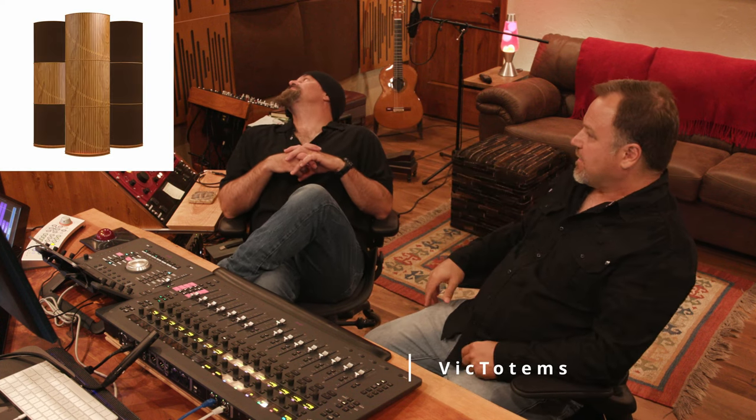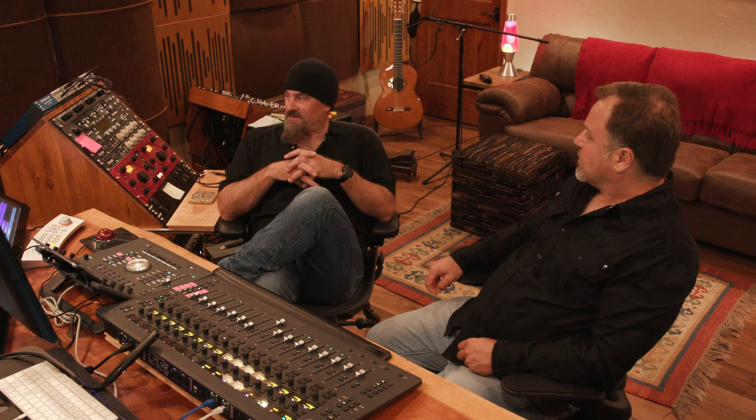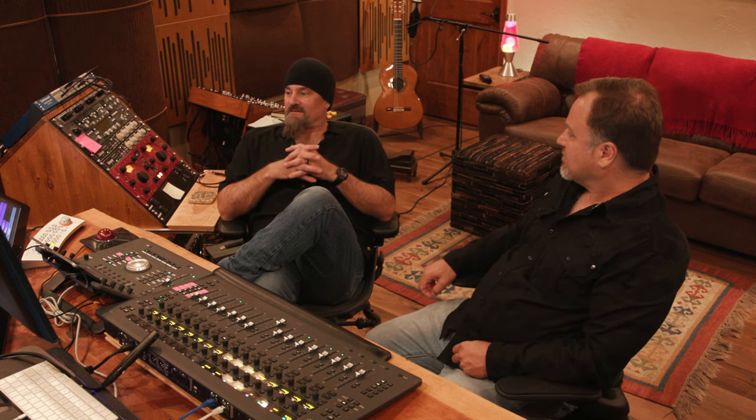One interesting thing about this build is that one third of the area has windows, so they made these great freestanding units that block out the windows and act as bass traps. They can morph around and allow you to have a reflective side or absorption side. You can't glue a bass trap into the corner of this room, so those standing bass traps from Acoustics are awesome. I'm absolutely pleased with the stuff here — both in looks and in function.